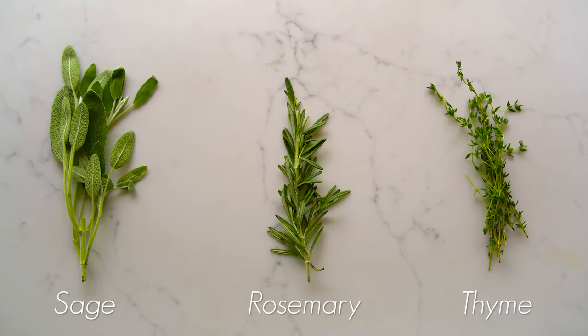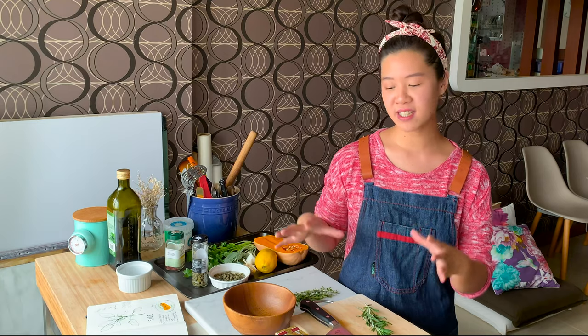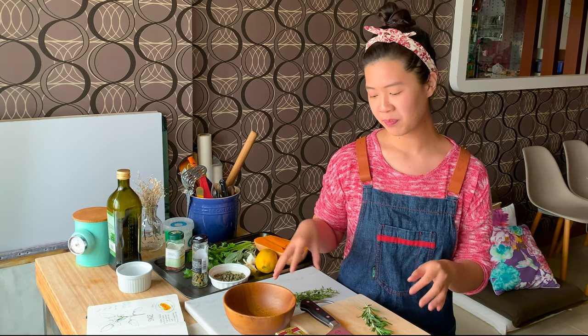Today we are going to make a slow roasted Hasselback butternut squash, made with a trio of herbs: sage, rosemary and thyme. This is a vegetarian dish that will look great on any table. We're going to get started with the compound butter.